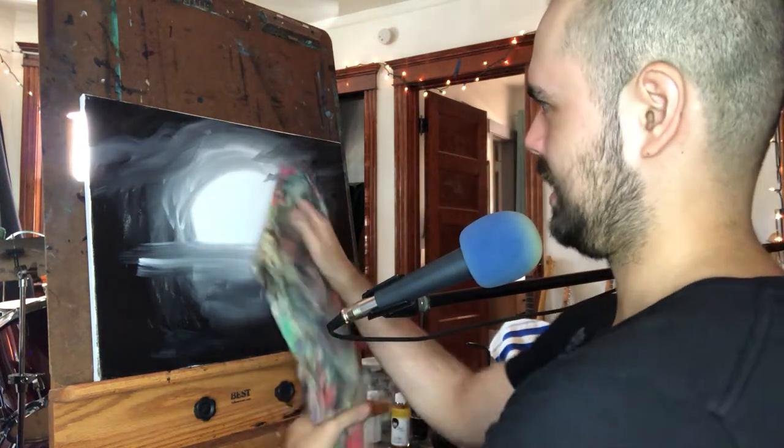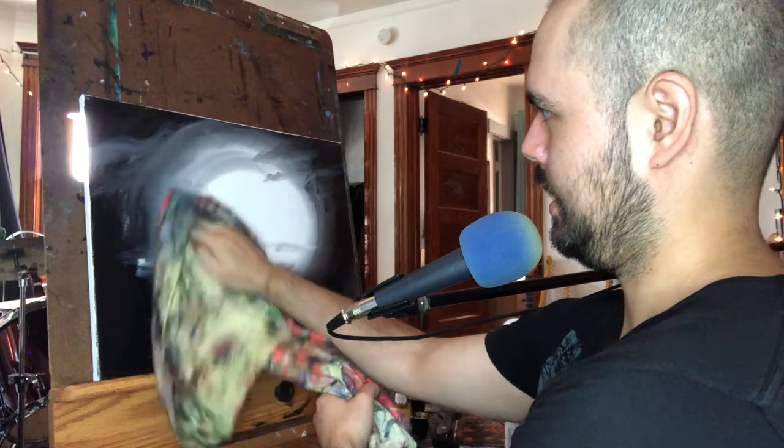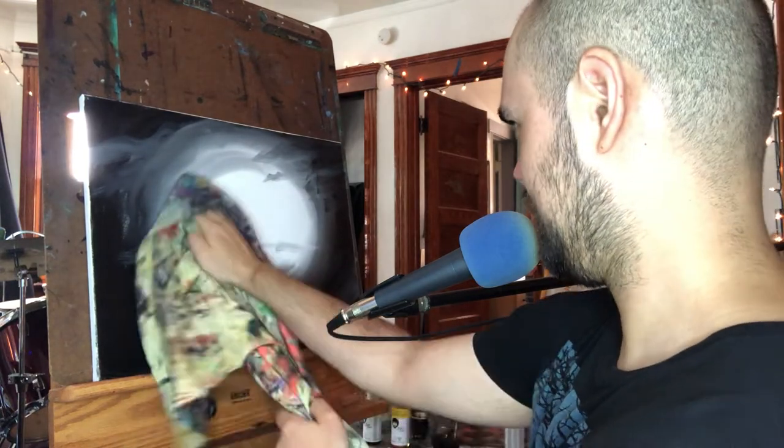Here's what I'm going to do - actually wipe some of this away because I think I might have put too much, and it's also a way to get it a little more smooth.